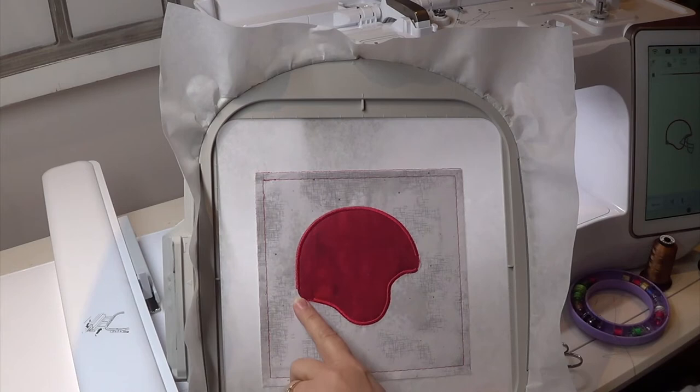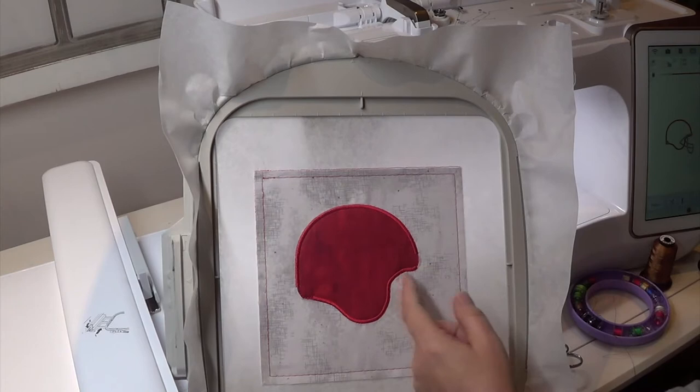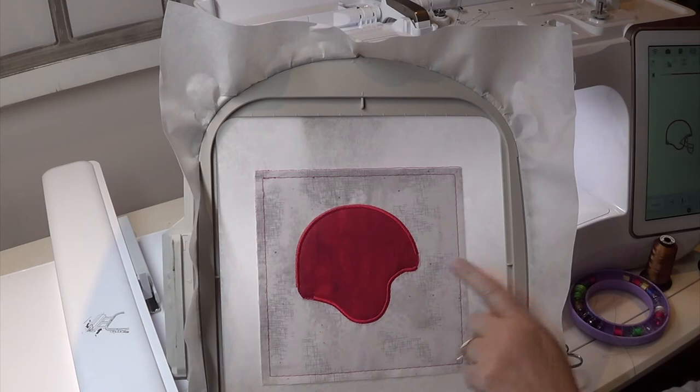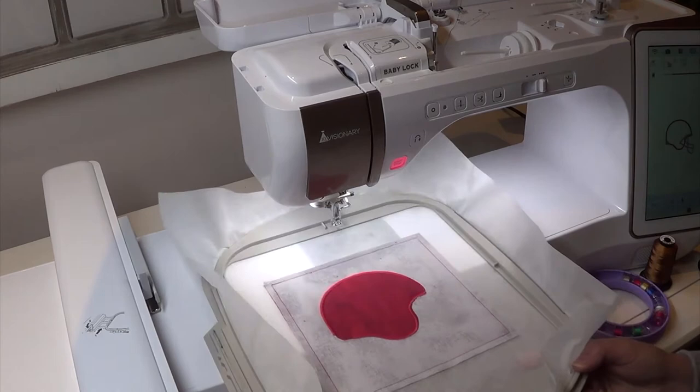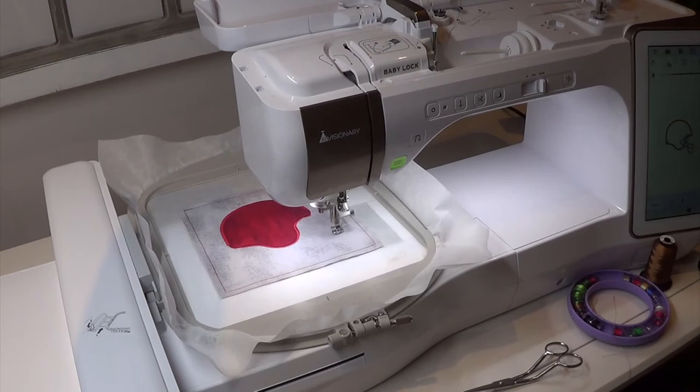You probably noticed it didn't do any satin stitching in the back section and up front — that's so that when the face mask is stitched out there'll be a little section filled with your other color of thread. That back part will stitch out too. I've gone ahead and changed my thread and bobbin to a dark charcoal or gunpowder gray, so you'll need to do that as well. I'm going to put my hoop back in the machine and stitch that part out, and then it will be done.